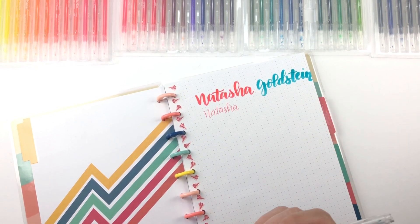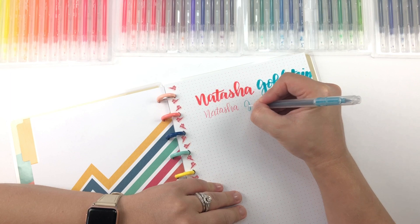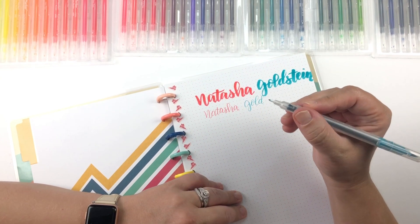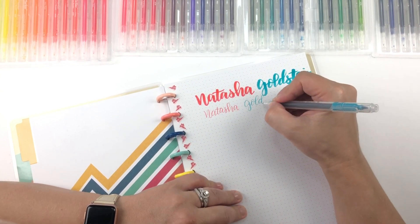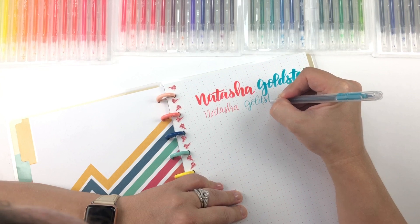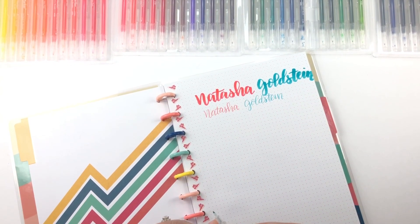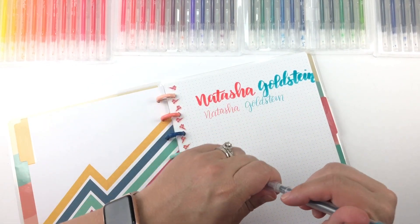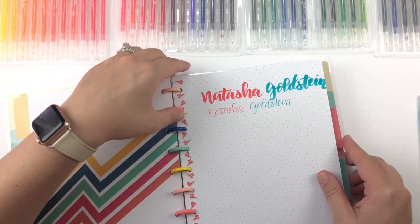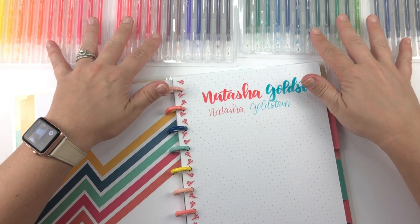That's a really pretty color. Let me try the other side. So this tip is just like a fine point, but it's got a brushy feel to it. I can make it a little bolder — or maybe it's just the shape of it. I did kind of make my down strokes a little bit darker. Really pretty. I am really, really excited about these, you guys. These are really cool — they're called TwiMarkers.